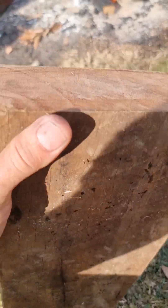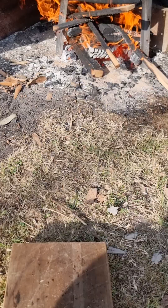Anyway, we're going to try bending this. We're going to show you how.